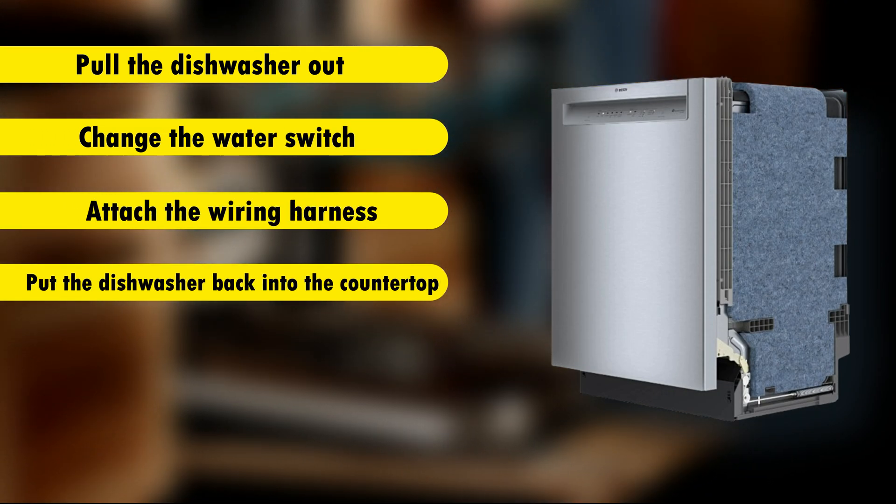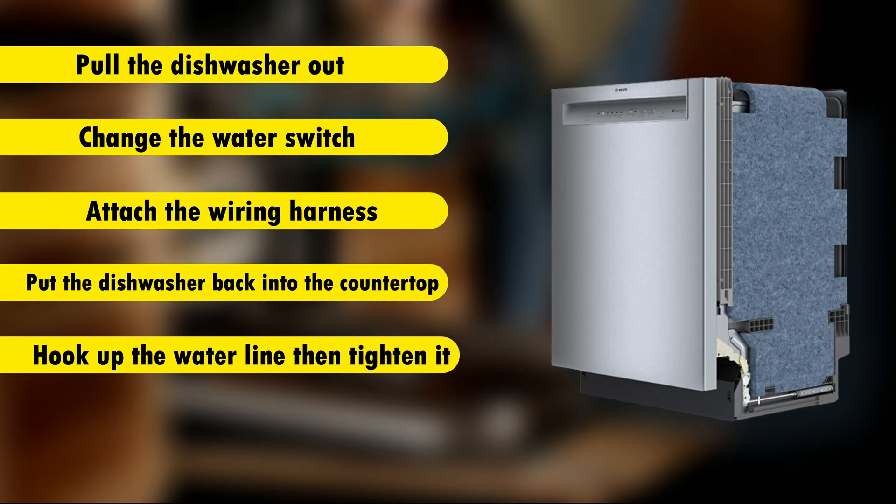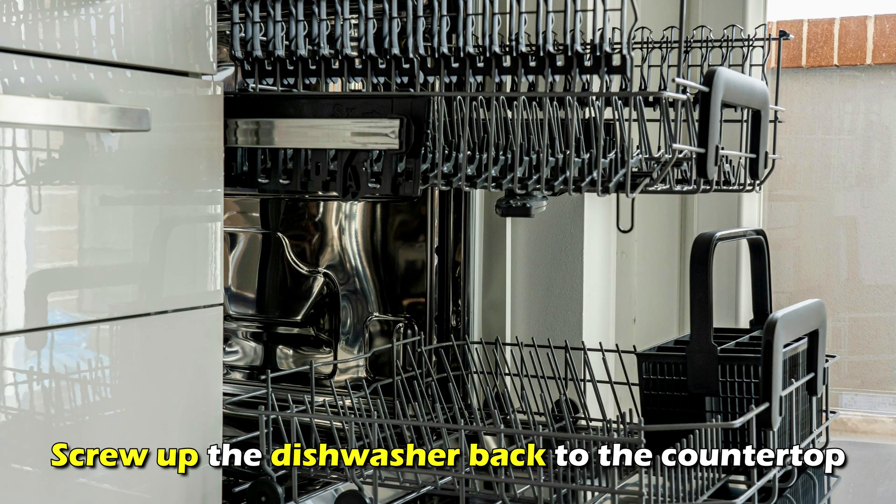Put the dishwasher back into the countertop, hook up the water line, then tighten it. Hook up the drain line and screw the dishwasher back to the countertop.